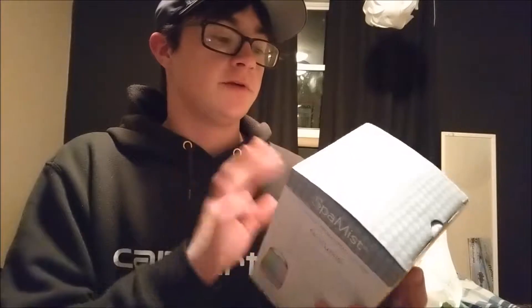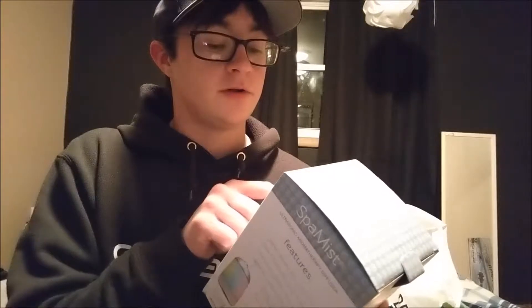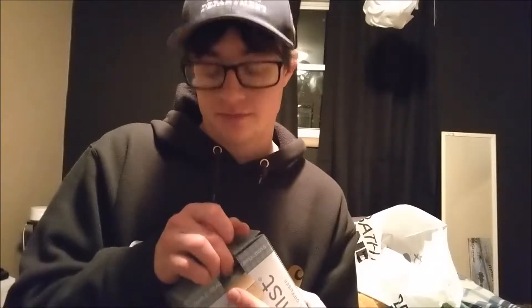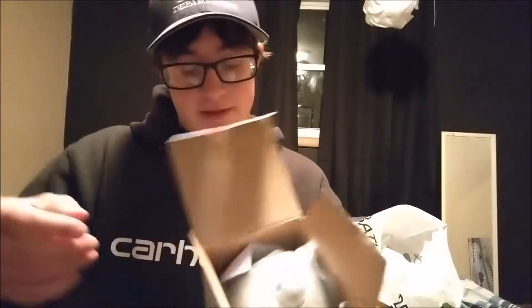The first thing is the Spa Mist oil diffuser, because I wanted to start using them — especially with lavender, which this came with a little bottle of. I just need to do more research before I use any more oils besides this one. Google said not to use lavender spike because of my cat, so I'll find some cat-safe ones on Amazon. This was on sale, basically half off — from $29.99 down to $14.99.